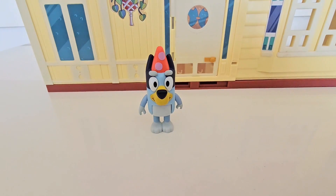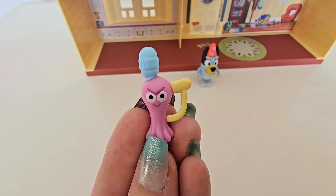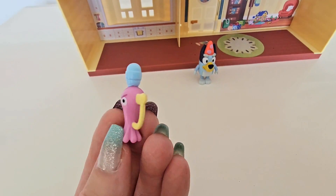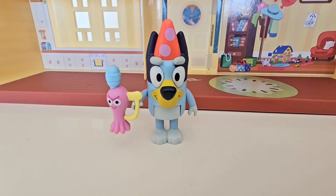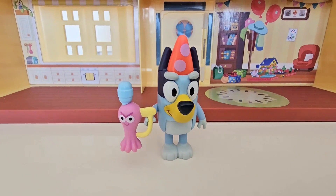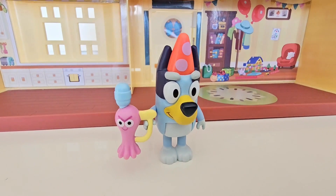Guys, check it out — Bluey comes with this special water gun. He looks a little angry, like an angry little water gun, but he's still super cute. And guess what — he goes right into Bluey's hands. Look at that, she holds him perfectly! So she's ready to get all those guests with some water and spray them.